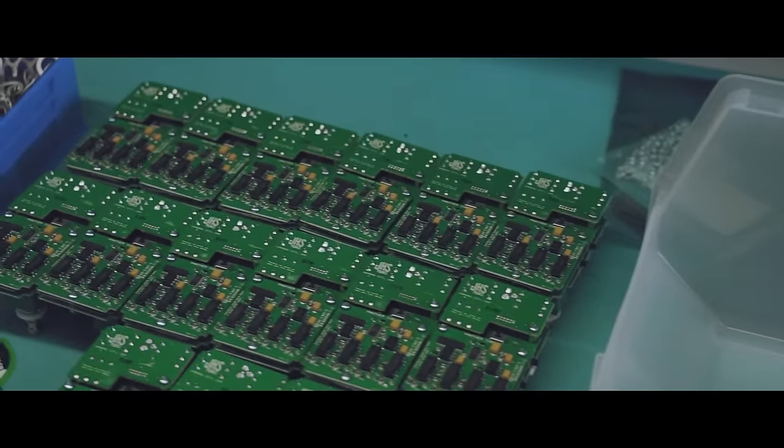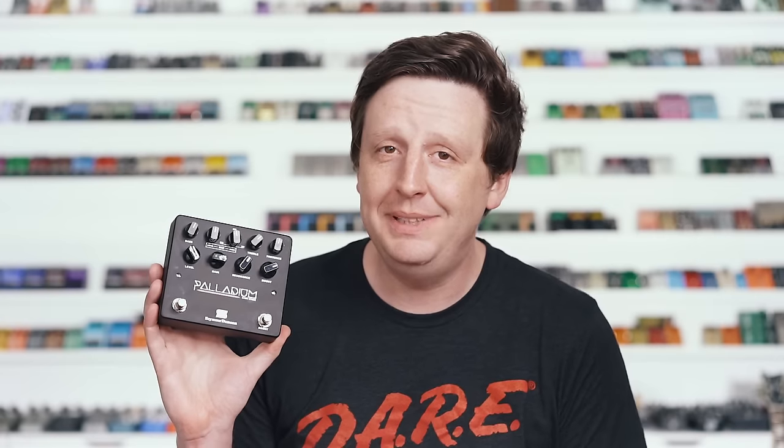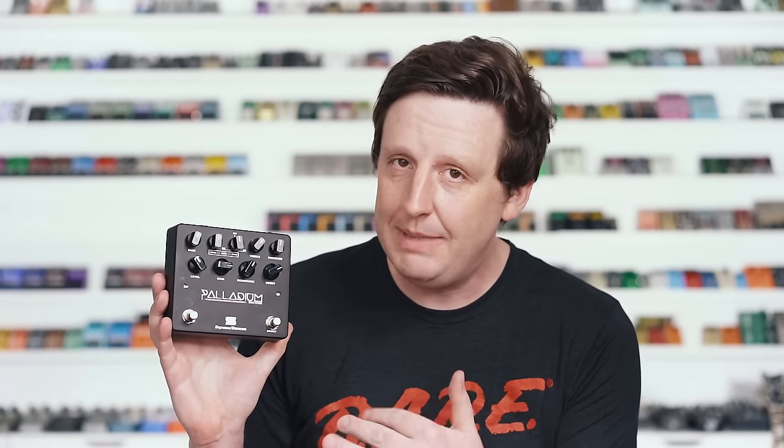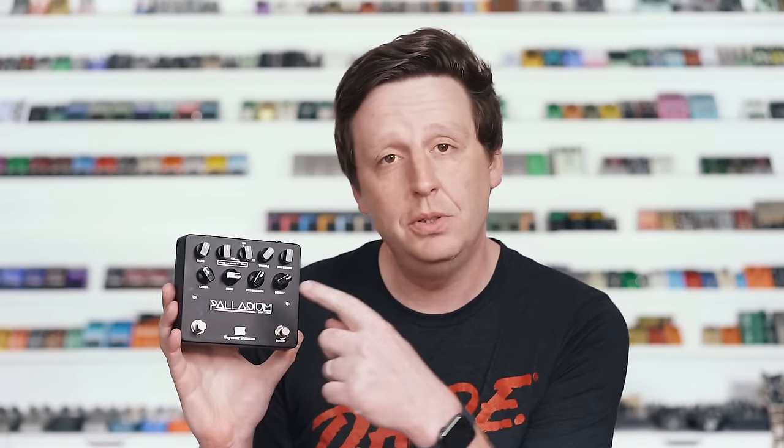First up is the Seymour Duncan Palladium — it's the chemical element of atomic number 46 — and it's this beautiful black distortion pedal with nine knobs and an integrated boost. The thing I like most about this, other than the awesome boost that you can smash into the front to get a little more gain and presence, is the fact that this mid control is super powerful. Check it out.